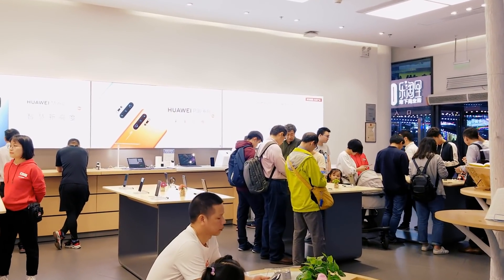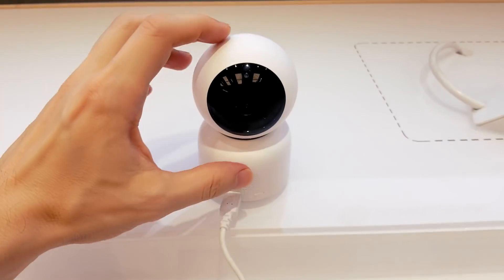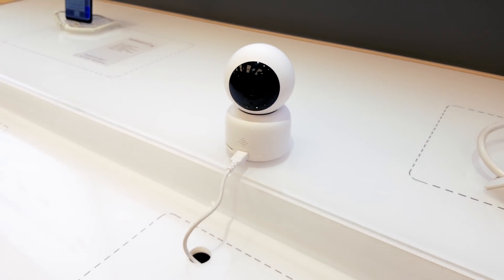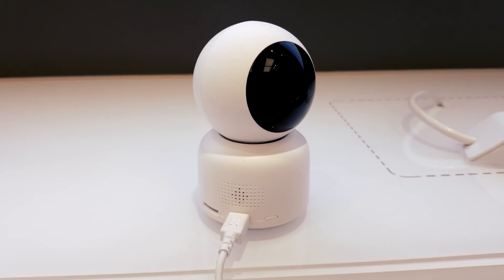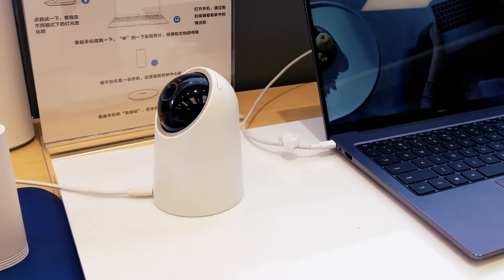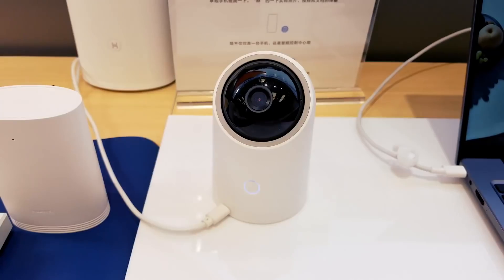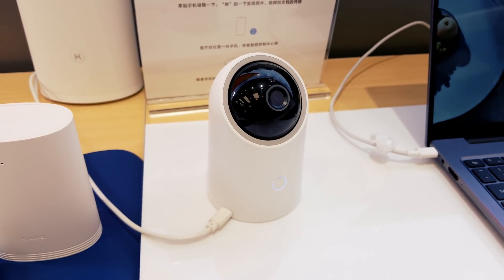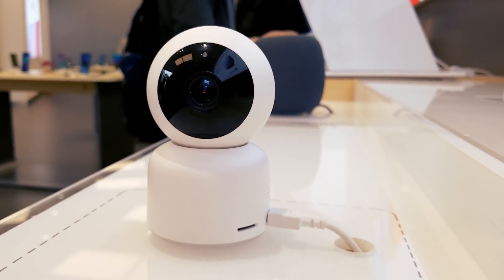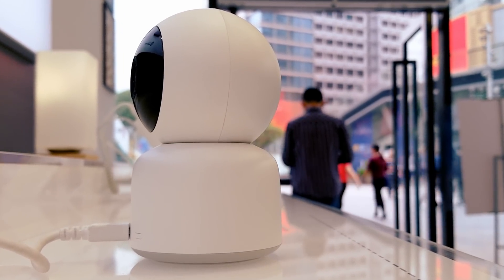Last week when I bought the Huawei pocket printer I noticed two new AI Wi-Fi cameras. Today we will buy one of them untested. There are two different models which are almost identical. The only difference is that one of them can rotate 360 degrees. Both cameras have a lot of interesting features which we will discuss later. Both cameras are currently sold for 300 yuan, which is 45 dollars.